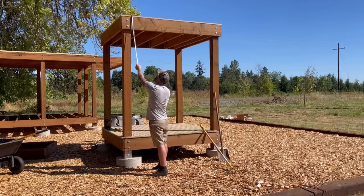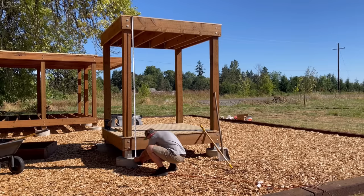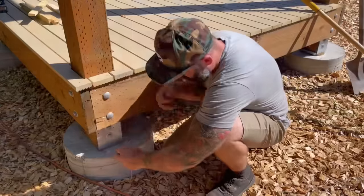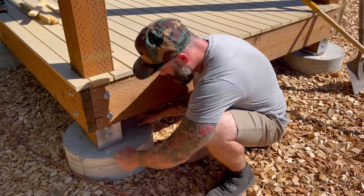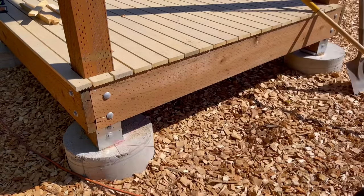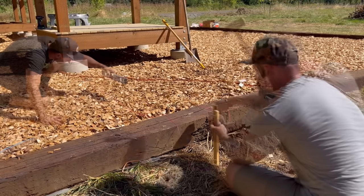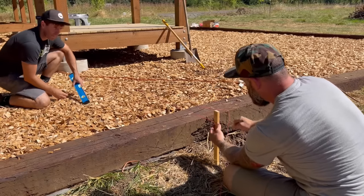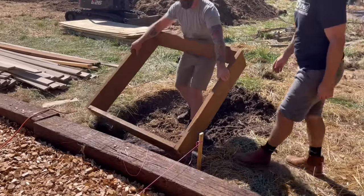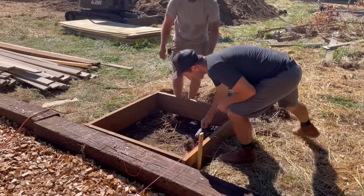With my form constructed, I needed to determine the height I wanted the top of my landing to land at. I measured down to the top of the footing — that seemed like a good place. Then I tied a string onto the footing and stretched it out to about where I wanted the landing to start. This helped make sure the top of the landing would be perfectly level with the footing. Craig leveled it out, and we plopped the form into the hole I dug.